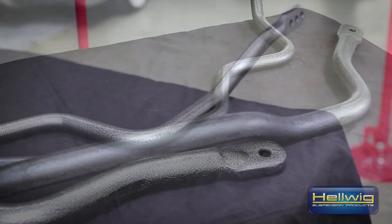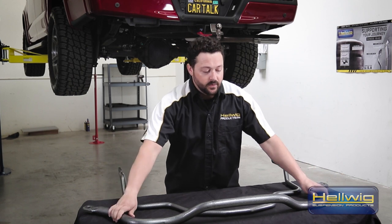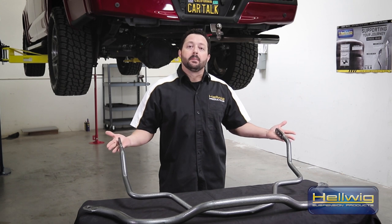The sway bars we're installing are made from our 4140 forged chromoly steel. These are both hot form bars. Up front we're installing an inch and a half bar, and out back we're installing a one-inch bar that's three-way adjustable.